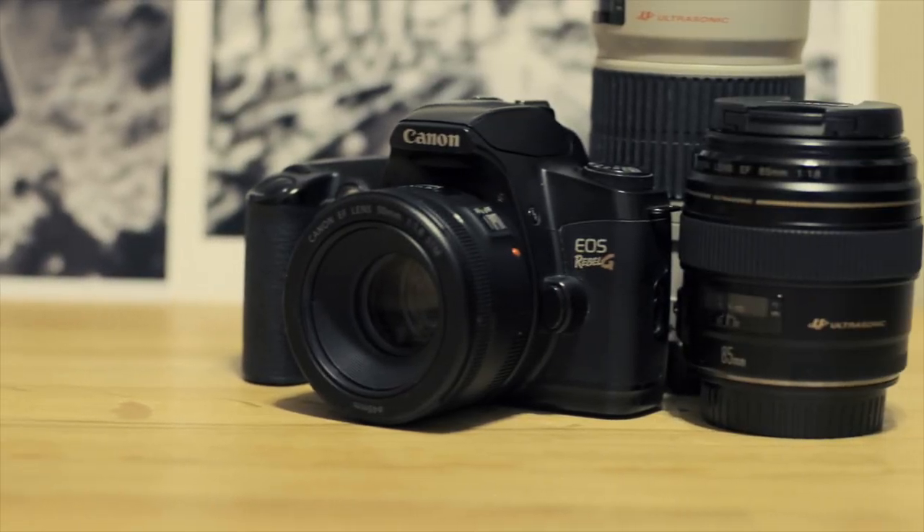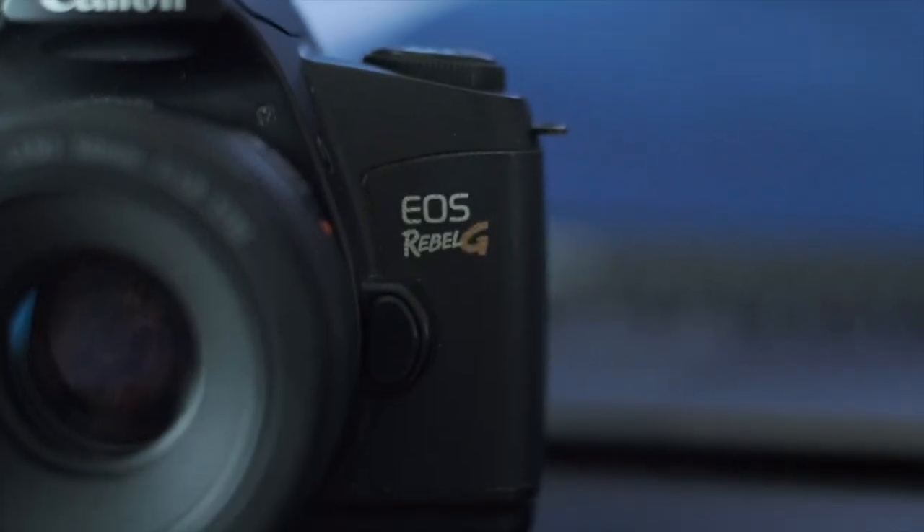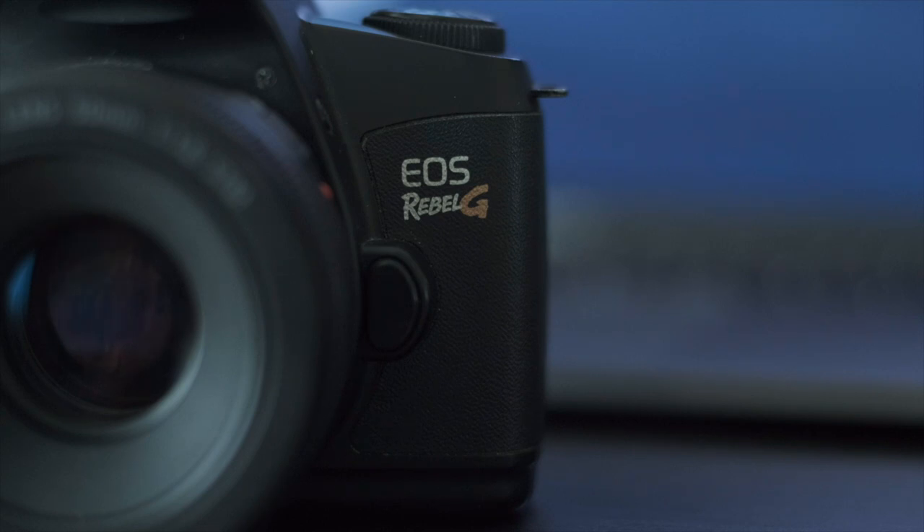This $15 EOS Rebel G is a perfect example of a setup like that. It was released in September of 1996, intended at the beginner or the hobbyist. There are many upsides to this camera, but let's talk about the handful of negatives or downsides first.